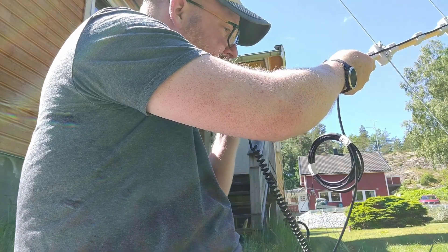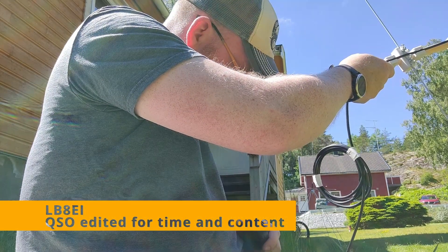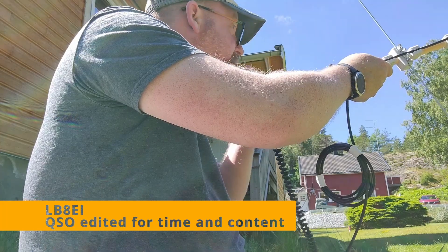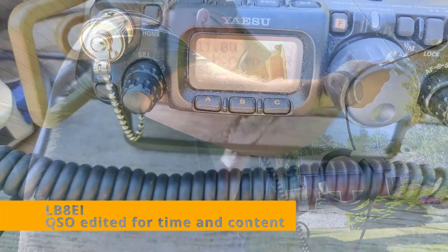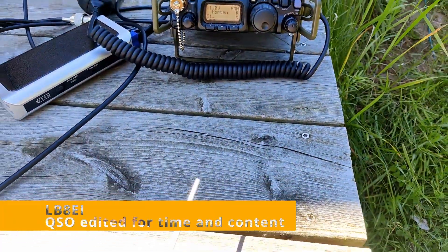LB0 Foxtrot India opening repeaters and asking if anyone can give me a signal report. LB8 Echo India comes back and says they can take the signal. Lima Bravo 0 Foxtrot India, over.